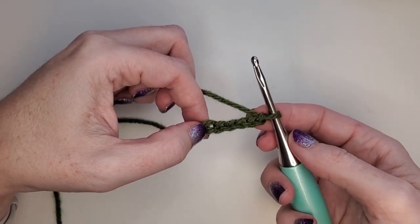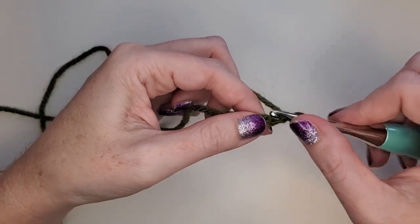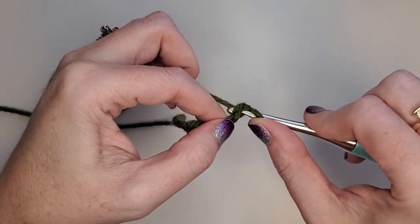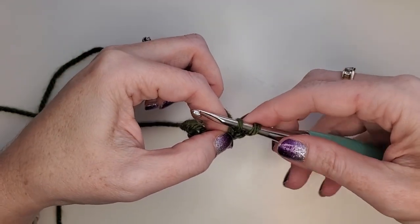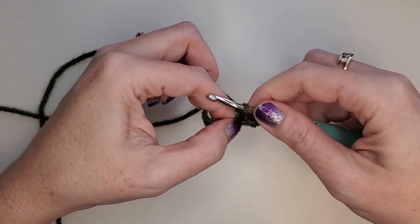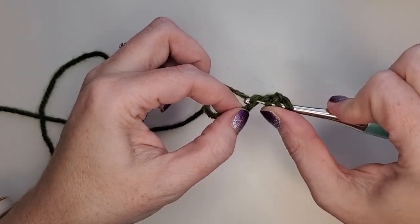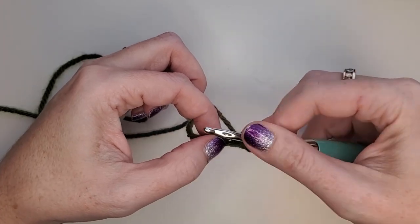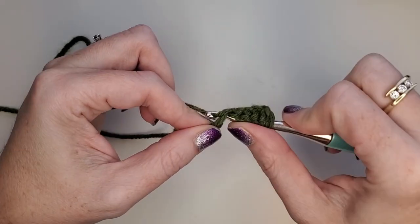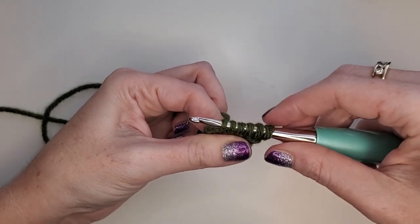Alrighty, to start our strap we're going to start with a chain six. We're going to work into the chains across, starting in the second chain from the hook. We're going to insert the hook, yarn over and pull up a loop. Then we're going to do the same thing in the next chain — insert and pull up a loop. We're collecting loops: insert your hook, pull up a loop, insert your hook, pull up a loop. So for this strap we have six loops on the hook.